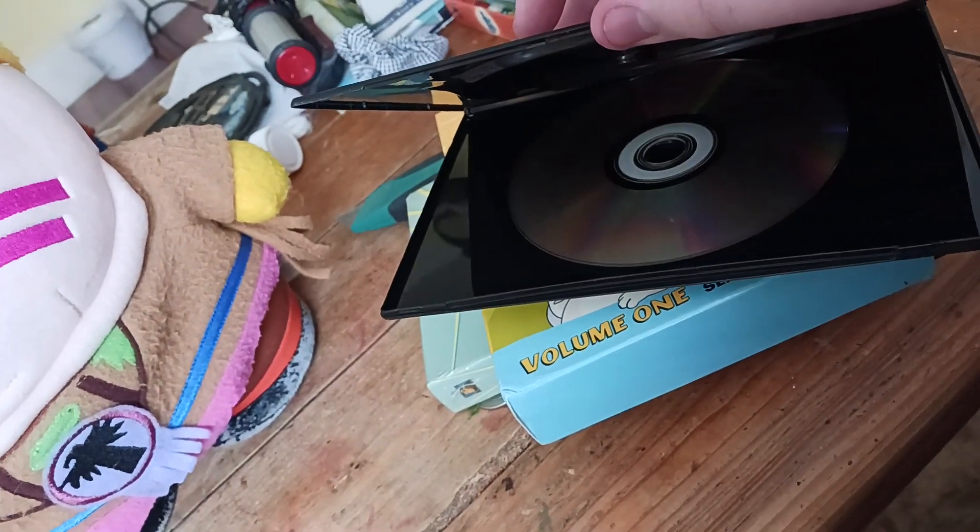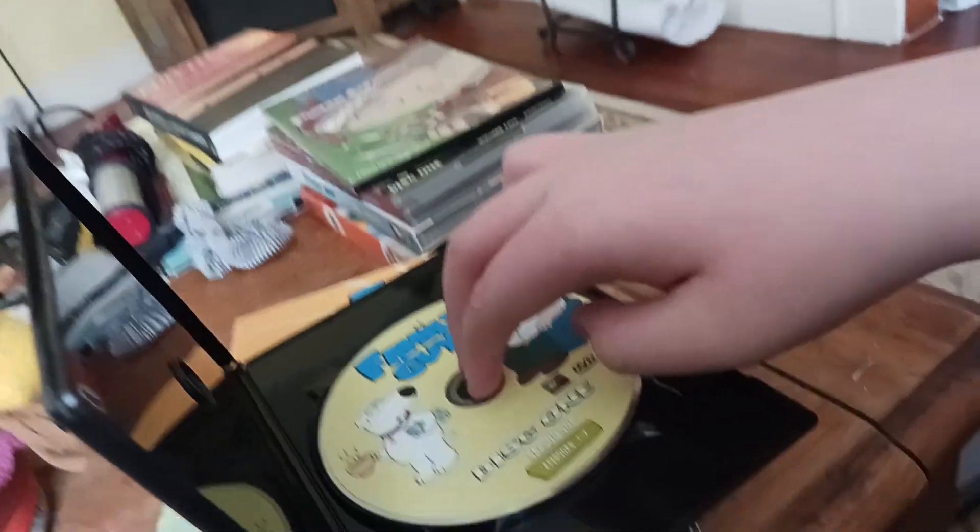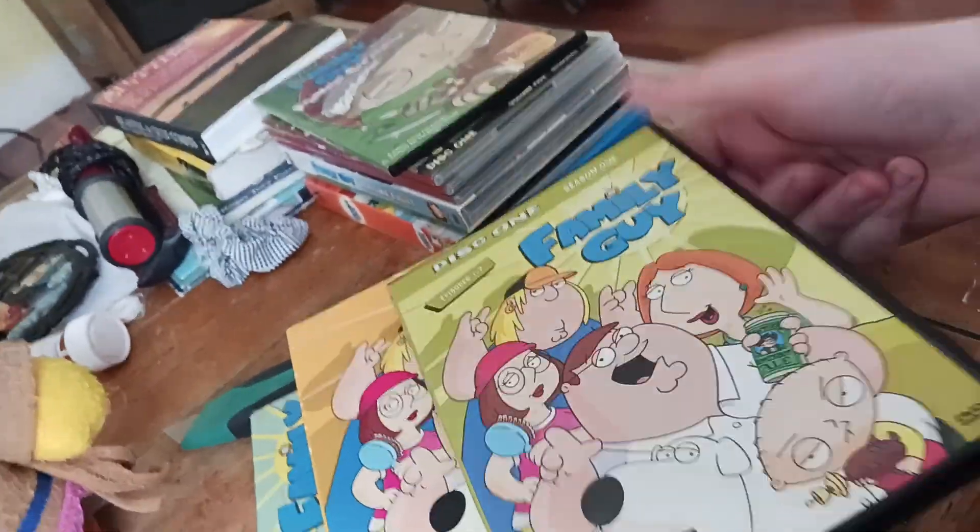A Portrait of a Dog. Here's the disc — it only fell out because it's a weak thing. I might replace it with a different case. Here it is, guys — disc one, the entirety of the first season.